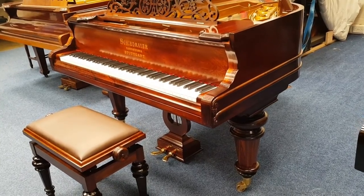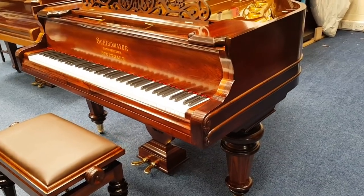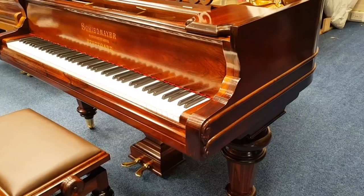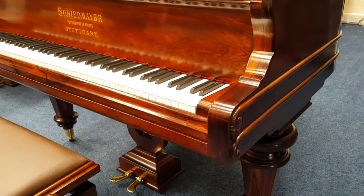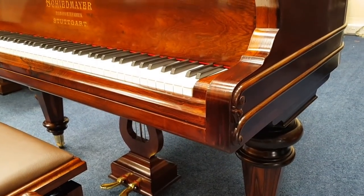Hello, this is a Schiedmayer Grand Piano, 189cm long. It's a very similar style to the old Model A Steinway and very similar quality as well. Steinway is of course much more common, and this piano is really very similar quality.